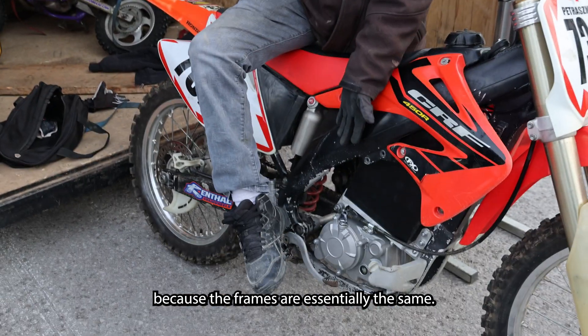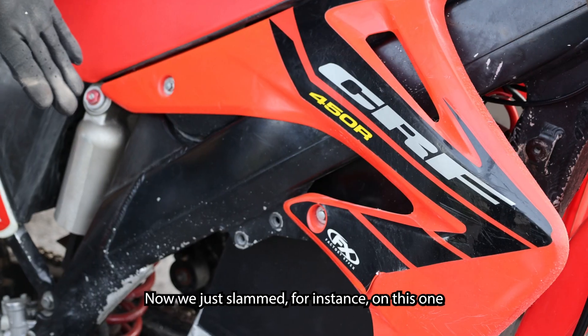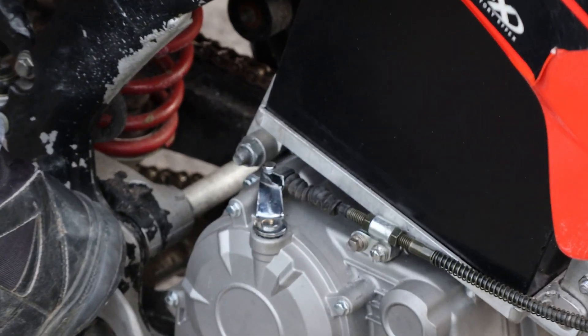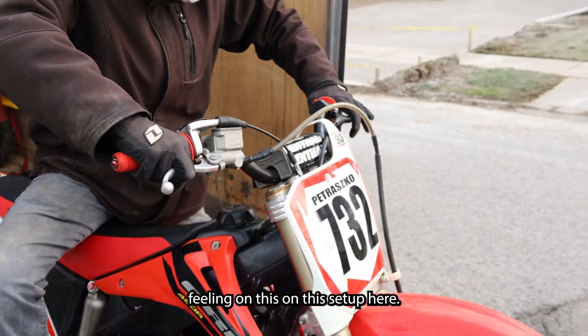These are the perfect options because the frames are essentially the same — all aluminum, everything's good. Now we just slammed in a four-gear 12 kilowatt max motor with the clutch. Everything's very dirt bike feeling on this setup.